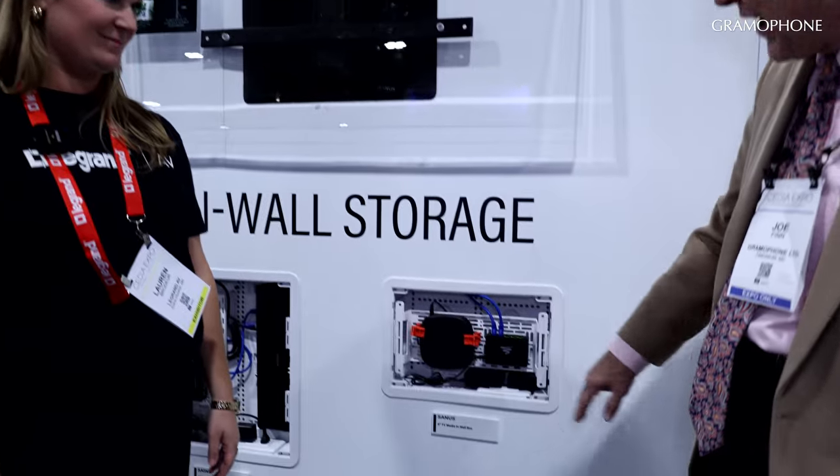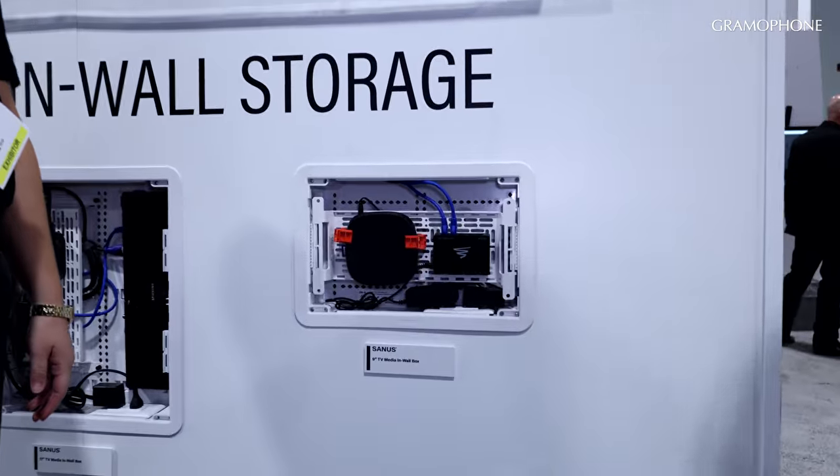And then you can still push the TV back into place for that flush installation, having that seamless install. Aesthetics and storage — taking care of us when we're out in the field.